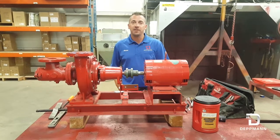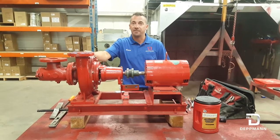Hello, my name is Shane. I'm with the RL Deppman Company and I'm going to show you how to change the seal on a 1510 pump.